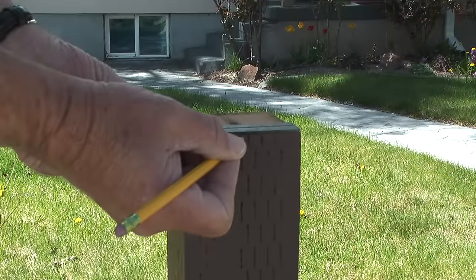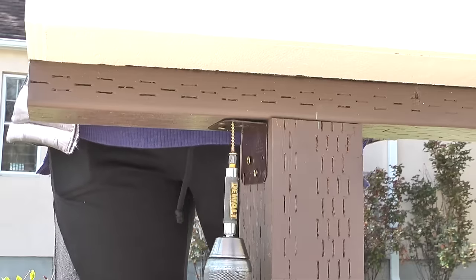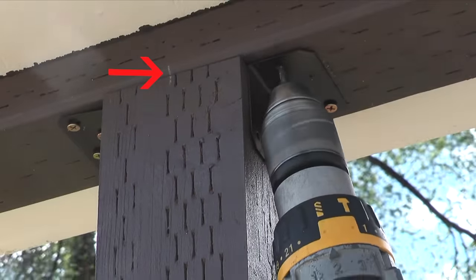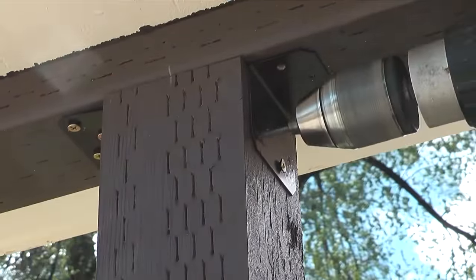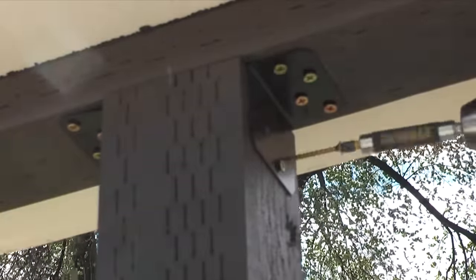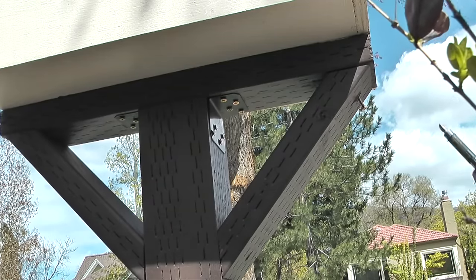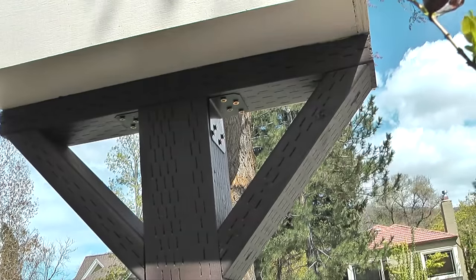The library is now ready to mount on the post. I'll mark the center of the support piece on the bottom of the library and the center of the post, then place the library on my marks. While my wife keeps it from tipping off the post I'll install a couple of angle brackets with 1 and 5/8 inch grabber screws. When the angle brackets are installed I'll take the two support pieces and screw them into the post and the board on the bottom of the library.